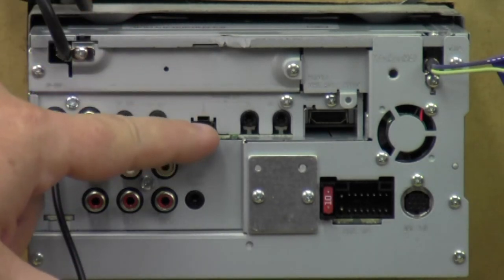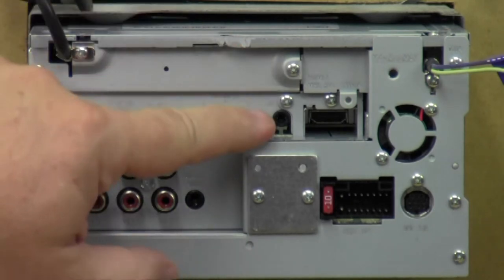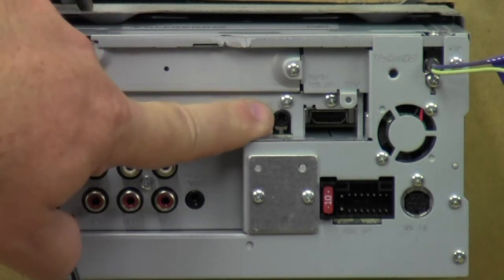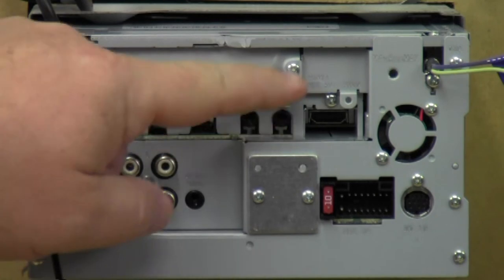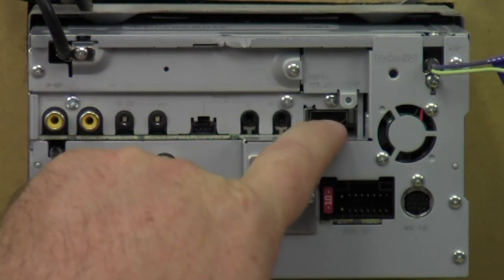Not every car is compatible, so you have to look and see if yours is — usually newer ones are. Over here is the microphone input — this is where you plug your microphone in. This is the HDMI or MHL input.